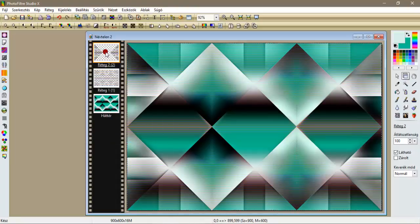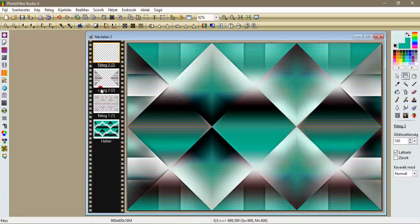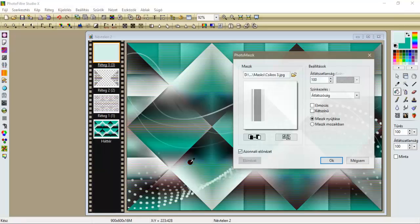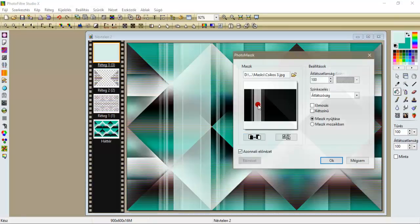Egyesítem a kettőt. Behozunk egy réteg új üreset, oké, amit kitöltünk az előszínnel. Bemenjünk a maszkokhoz és megkeresünk, vazsúnak a csíkos maszkát, tehát csíkos három, az máskülönben a neve, leokéztük, és átváltom a színeket úgy, hogy az alap sötét legyen, oké.